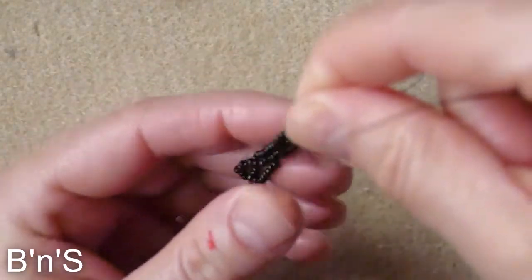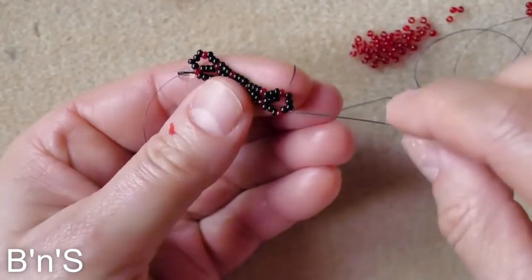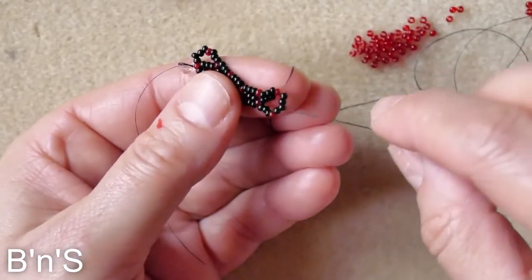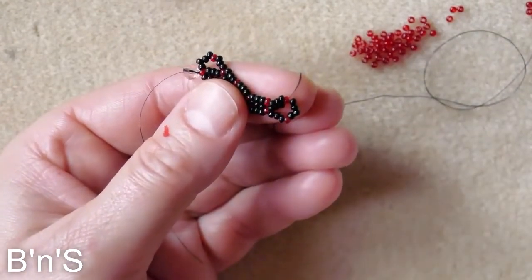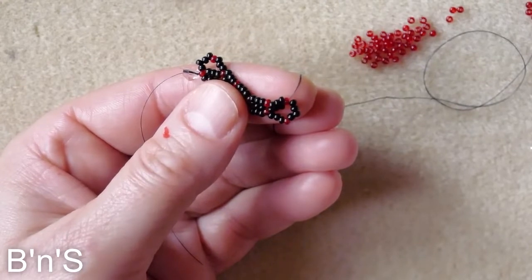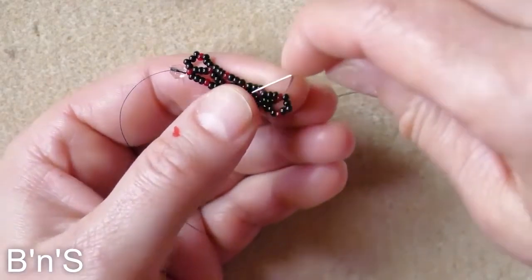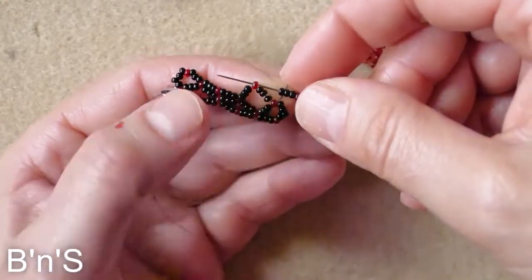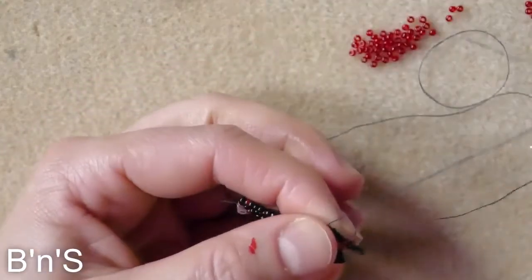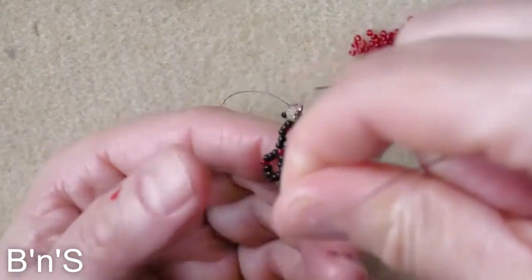And we create the turning loop. The turning loop consists of 4 black, 1 red, 3 black. And we go back through the first red connector.